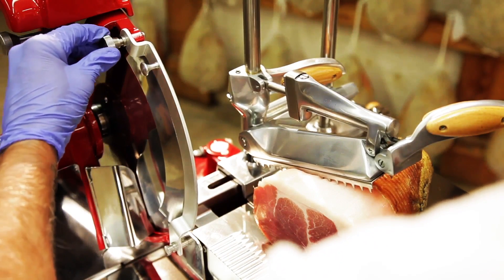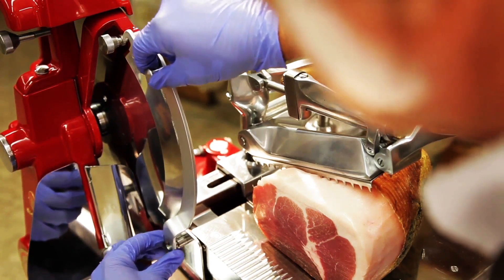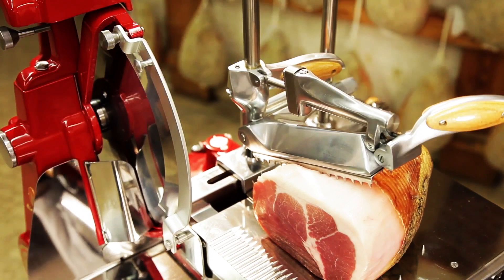Loosen the knob of the plate protection cover, then move it to the left side and insert it into the other provided space. Screw the knob back in. Do this carefully as the plate is now uncovered.